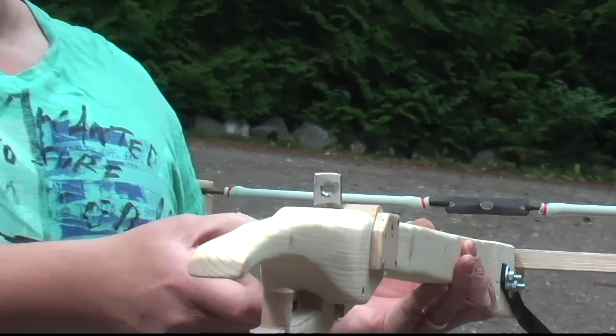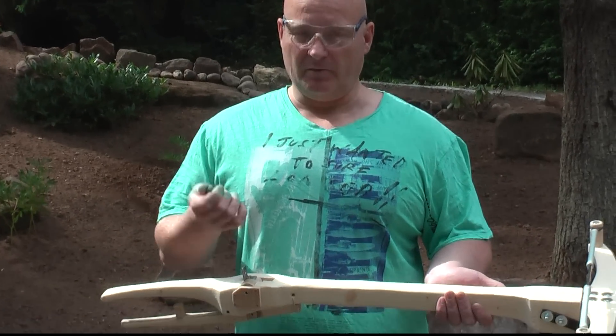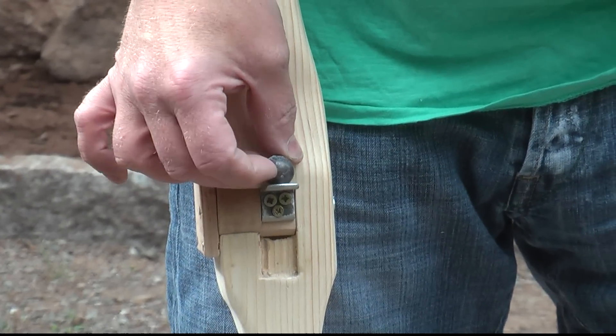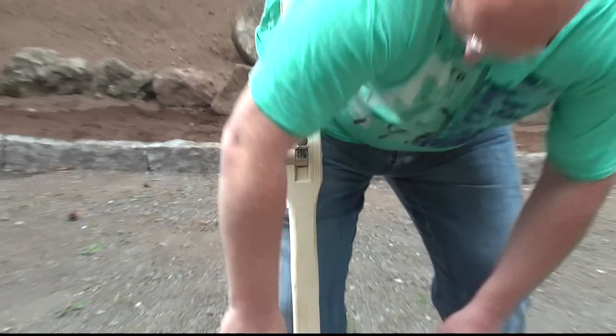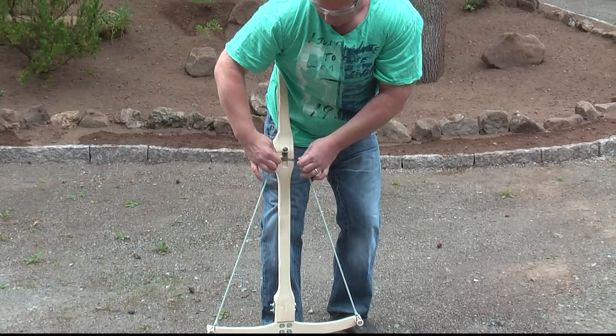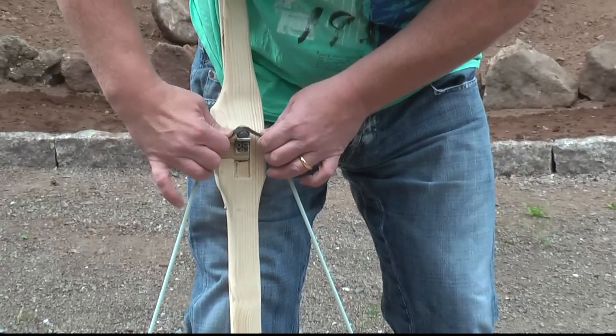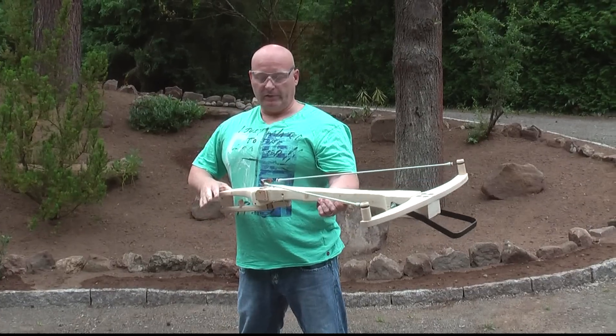It shoots fine. Let me show you. We will be shooting 19mm lead balls — musket balls. You put the lead ball into the hole here like this, and then you draw it out. It's got about 22 kilograms of draw weight, and you put it over the ball. Now it's ready for shooting.